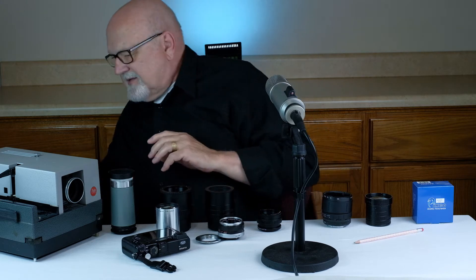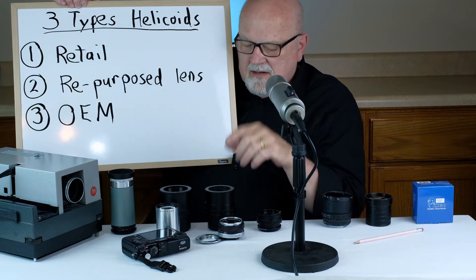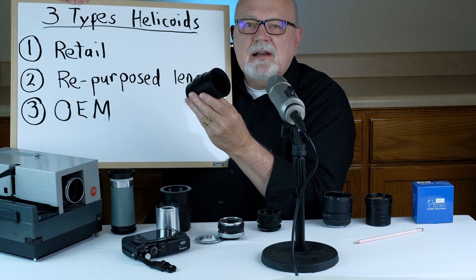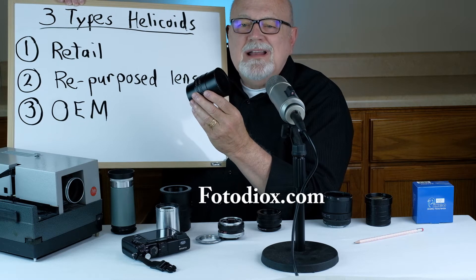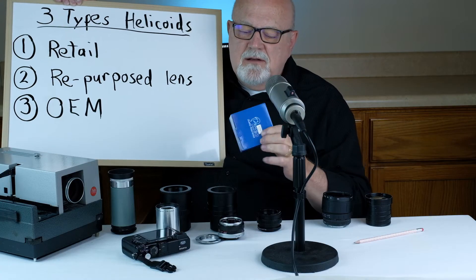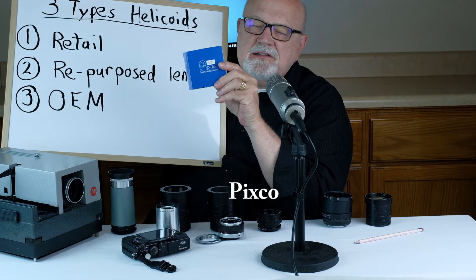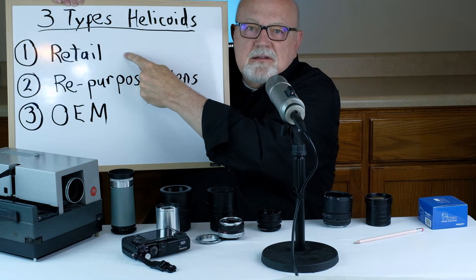There are basically three types of helicoids. There's what I call a retail helicoid — I buy them from eBay, B&H.com in New York City, USA. Another good place to get them is photodeox.com; on their website they call them stretch adapters. A brand that makes quite a few focusing helicoids is called Pixco — P-I-X-C-O. You might want to search that out if you're interested in buying a retail type helicoid.